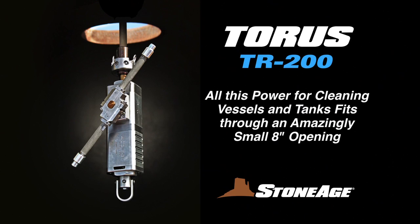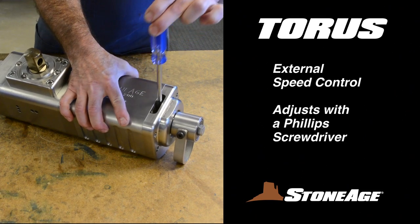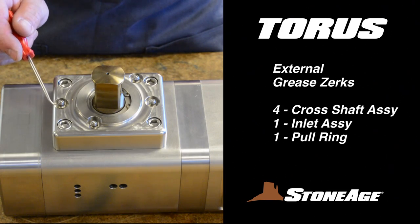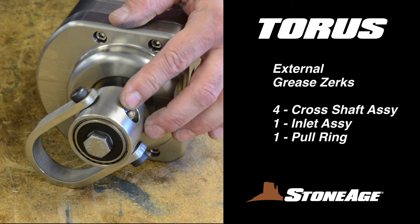Perhaps the most amazing feature is that all this power fits through an 8-inch opening. The TR-200 features a handy external speed control adjusted with a Phillips screwdriver as shown here. In addition, there are four grease zerks located on top of the cross shaft assembly, one on the inlet assembly, and one on the pull ring.